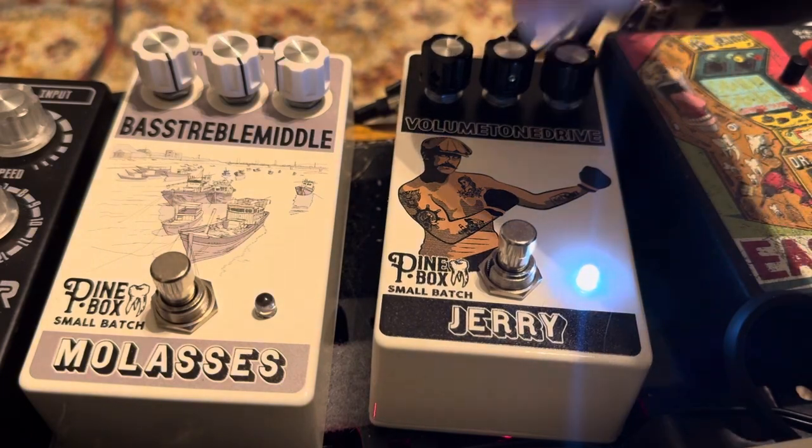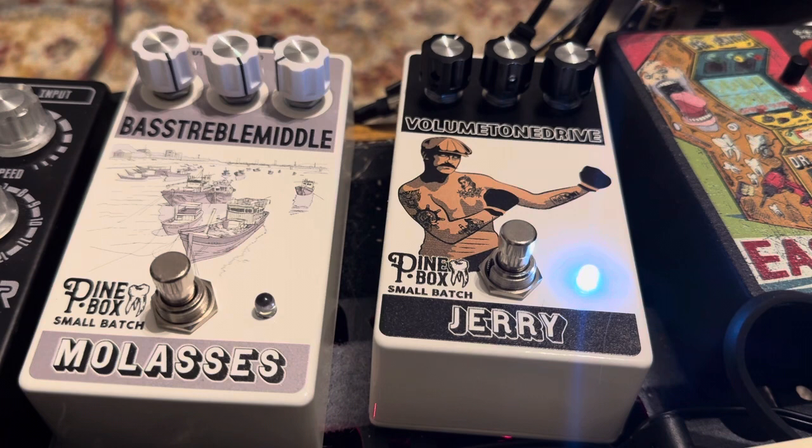And then we can get something real nice and mellow. So there you have it — the Jerry and the Molasses, the last two pedals of the Pine Box Small Batch Series. Both available without a subscription from DrPainEffects.com. Check the links below. See you next time.